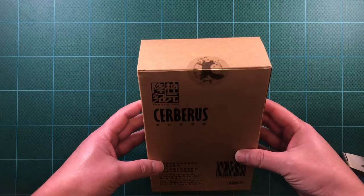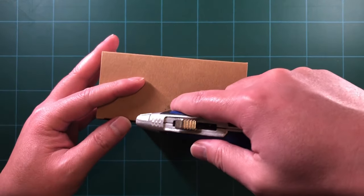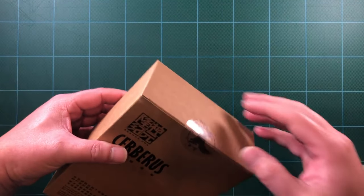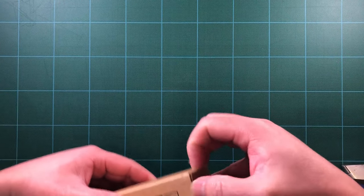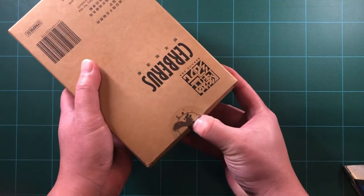It retails for around $90 to $140 depending on where you buy it. If you buy it direct from Asia, it will be on the cheaper side, but shipping will cost more. So after all is said and done, it will be over $100 easy.